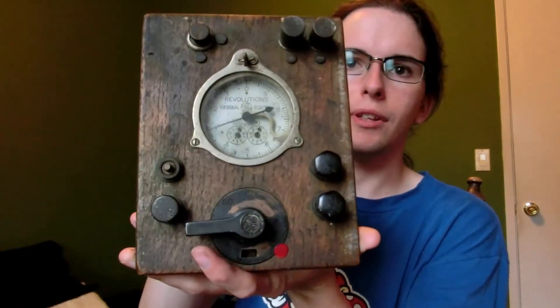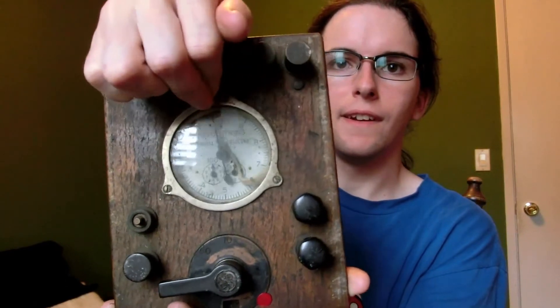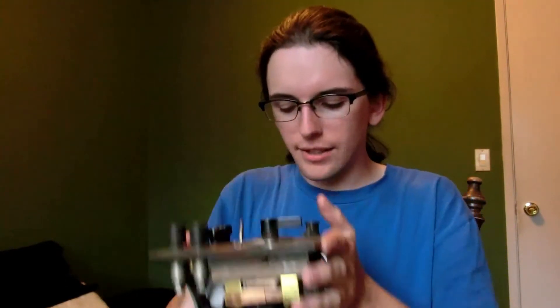And then you can select your current level — you can go 1 amp, 5 amp, 10 amp, 50 amp, and 100 amps. 100 amps to this thing — that's crazy, that's like an entire building! And that just counts up inside there, and when you want to release it, it goes back to zero. I cannot pass that up, especially for $35, because it looks like it still works — 85 years old and probably going to last at least another 50.